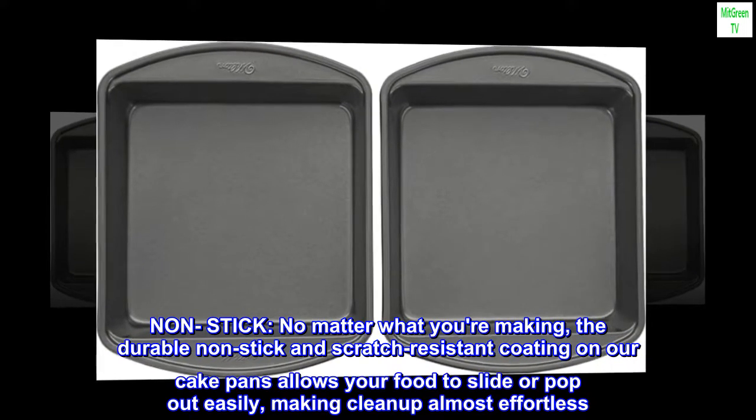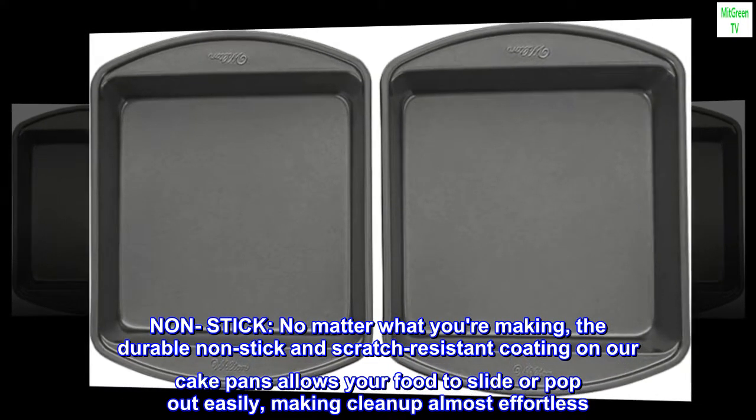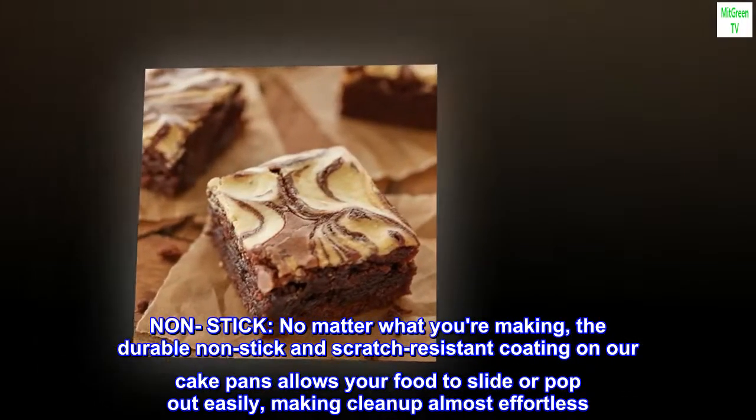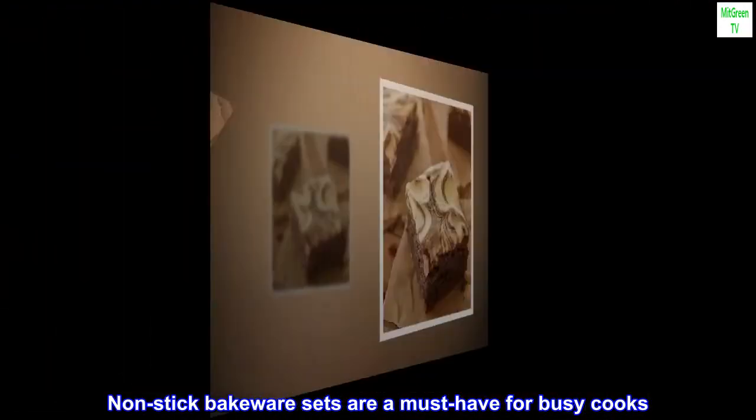No matter what you're making, the durable non-stick and scratch-resistant coating on our cake pans allows your food to slide or pop out easily, making cleanup almost effortless. Nonstick bakeware sets are a must-have for busy cooks.